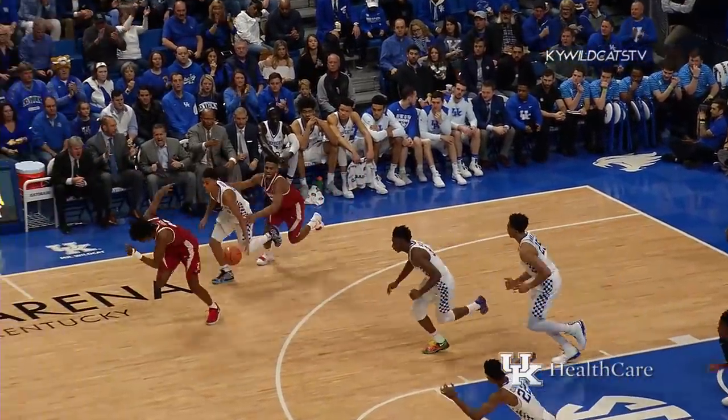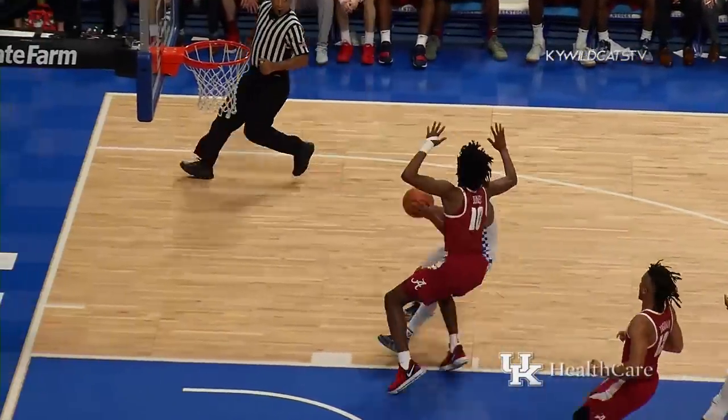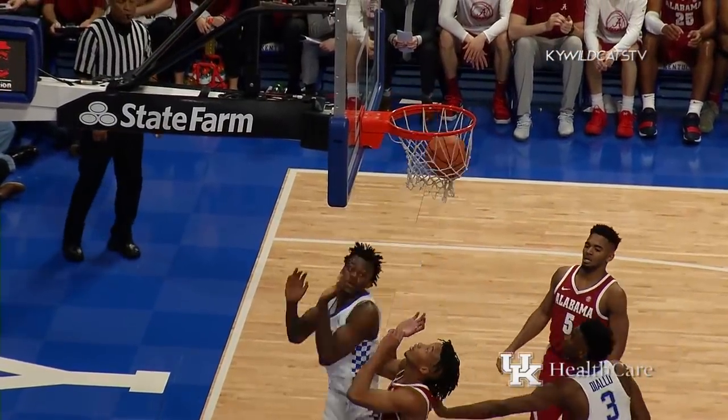Jones gives it to Johnson — tried to give it to Johnson — a steal by Green! Down in that left corner, quad eight drives right to the basket, flips up the runner, and goes in!